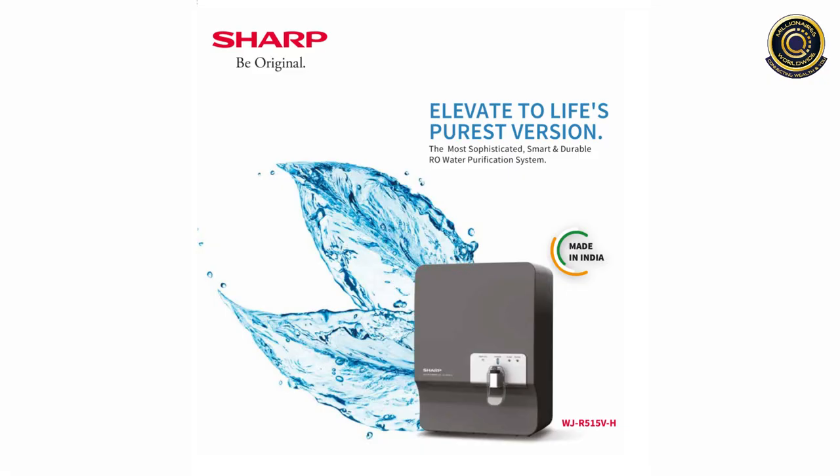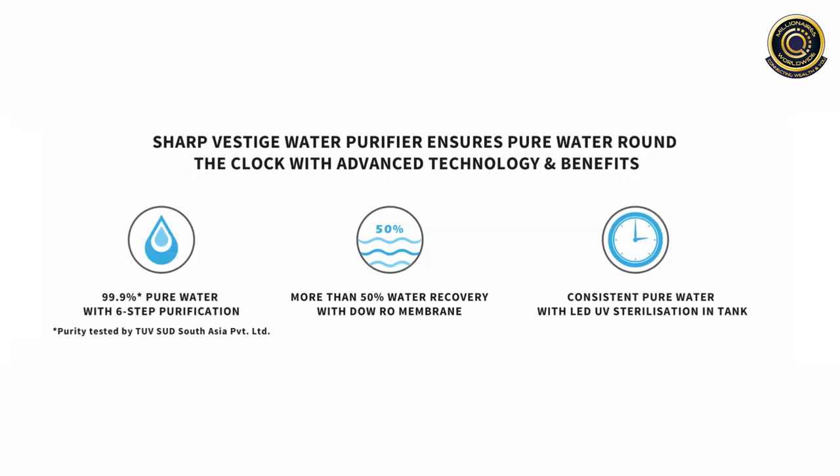Elevate to life's purest form, presenting the most sophisticated, smart and durable RO water purification system, which is made in India. Vestige Sharp Water Purifier ensures pure water round-the-clock with advanced technology and benefits.